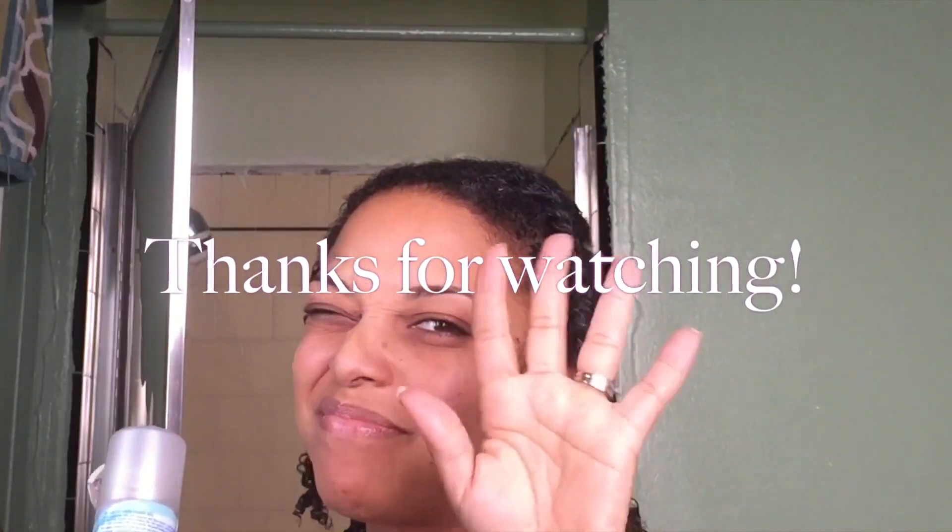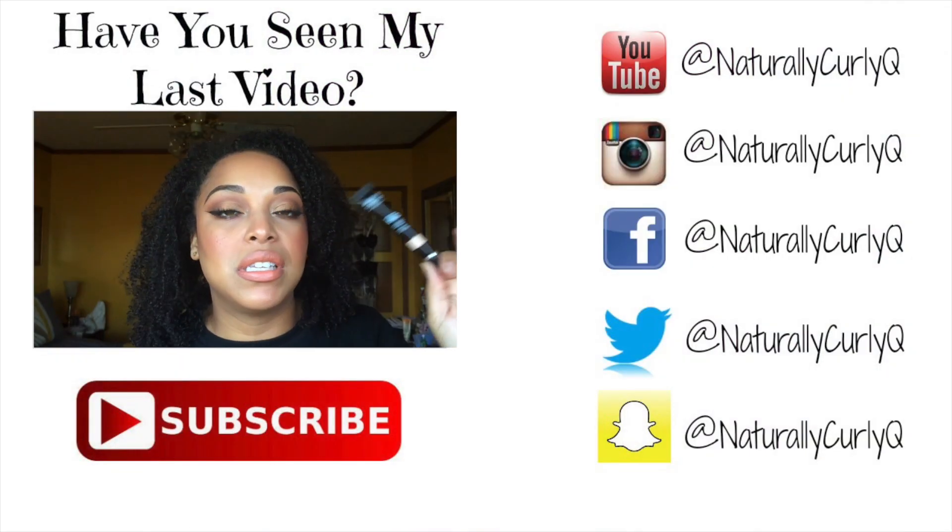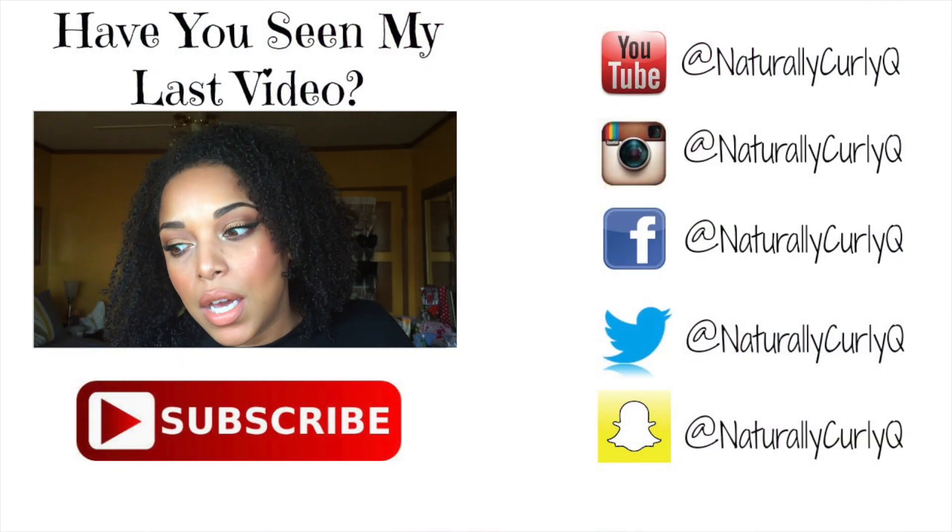I hope you guys enjoyed this video — don't forget to like, comment, share, and please give this a thumbs up if you love videos like this. For my natural hair loves, I so appreciate you guys. Expect a new video every week — I think I'm going to do it on Tuesdays. Thanks so much for watching, I'll see you guys later!